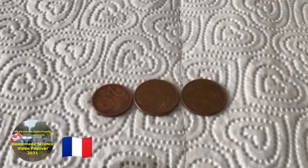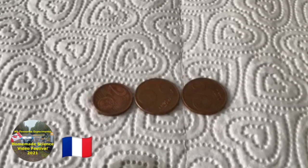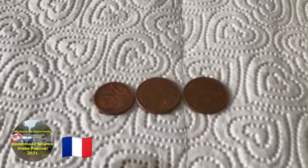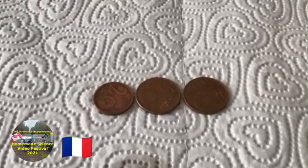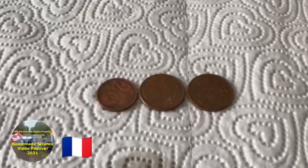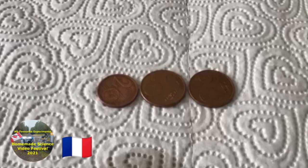Just for information, the coins are made of steel and covered in copper. Which one do you think looks the cleanest? I think the one that was in vinegar looks the cleanest.